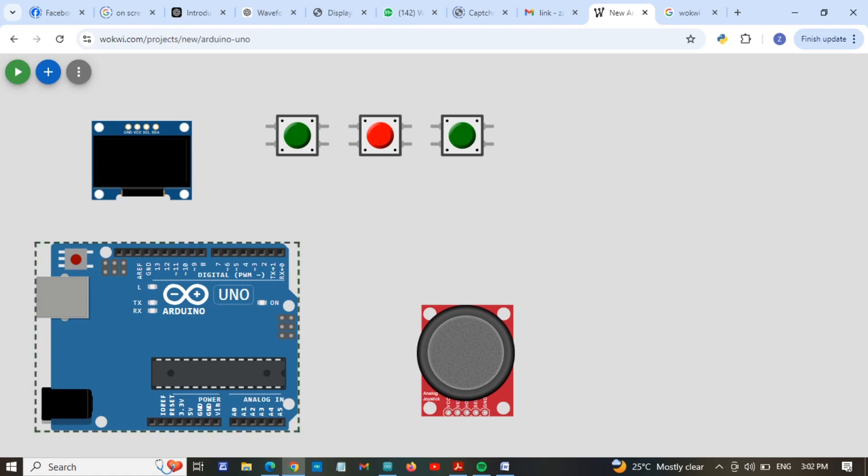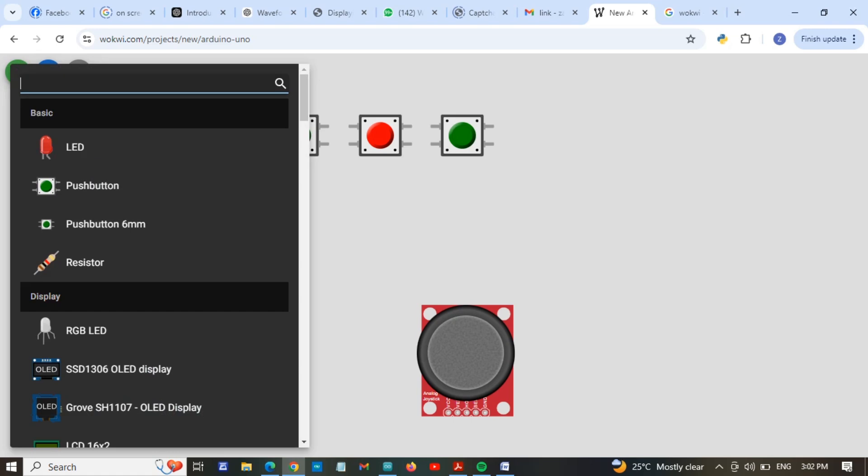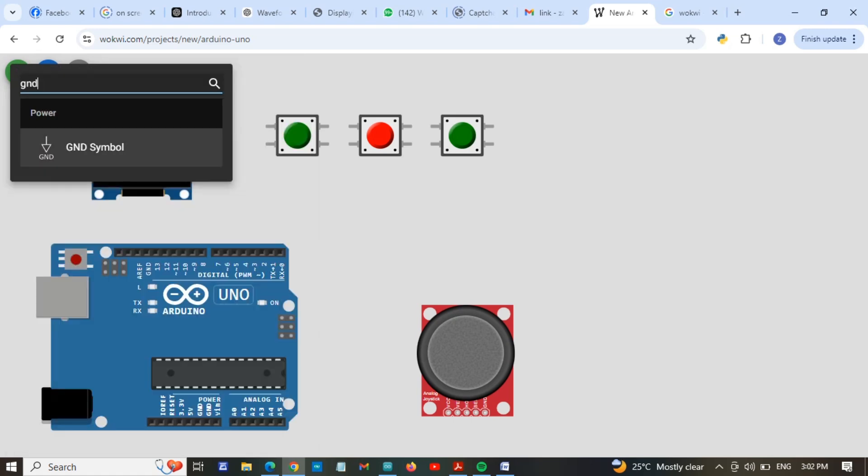We use pin 2 to the first push button, pin 3 to the second push button, and pin 4 to the third push button. First of all, we are going to connect to the ground and VCC, so I will add the ground symbol here.